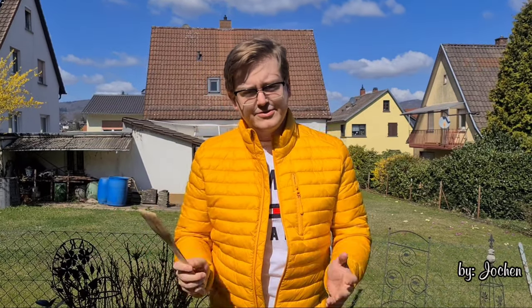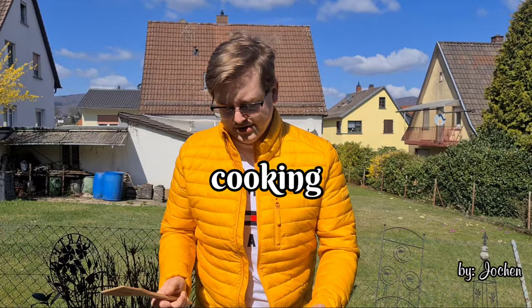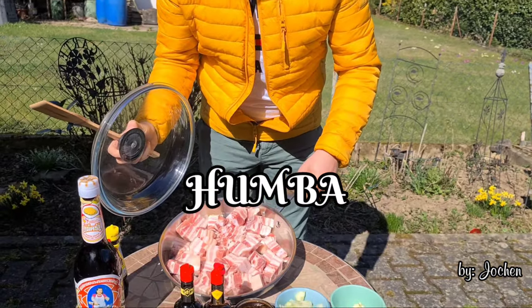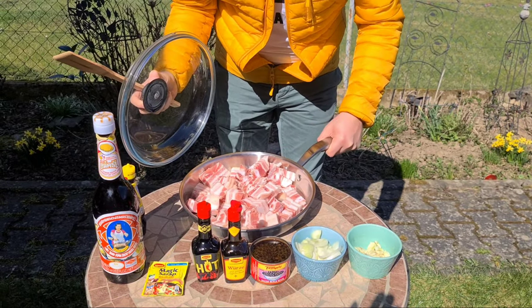Hello guys, welcome to the channel of my Banga Benoit in Germany TV. Today we will show you how to cook traditional Filipino food, Gumba or Adobo as you know. Very delicious food.